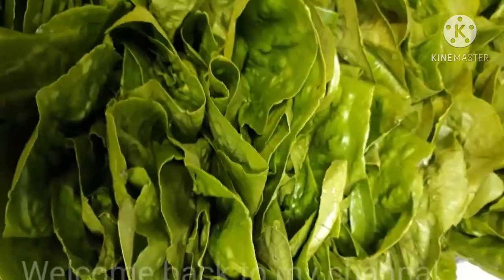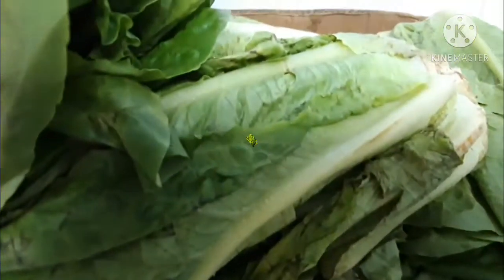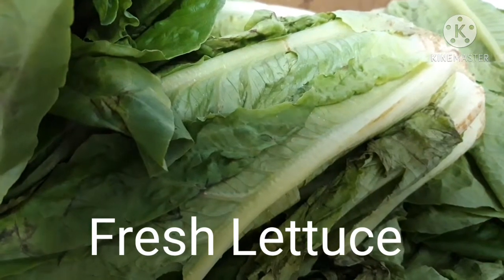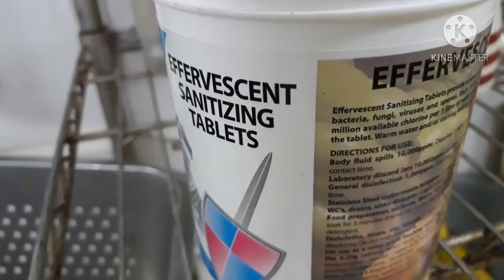This is a recipe that has to clean the lettuce. If you want to clean the lettuce, you will need to clean the lettuce.